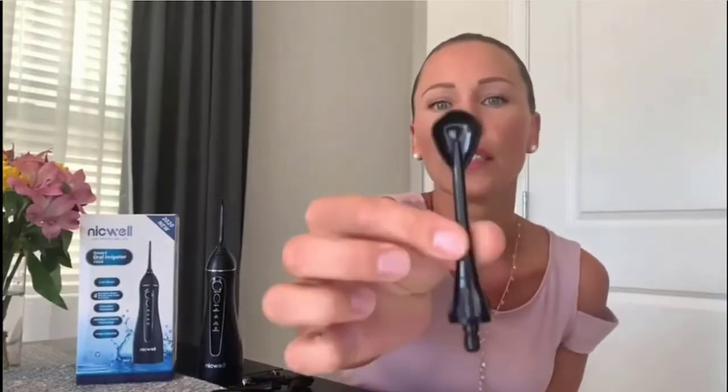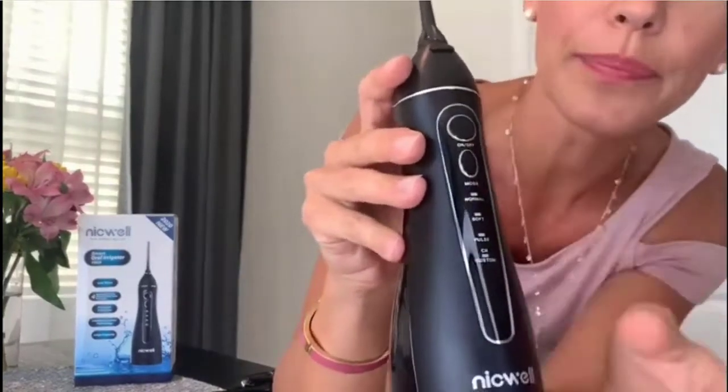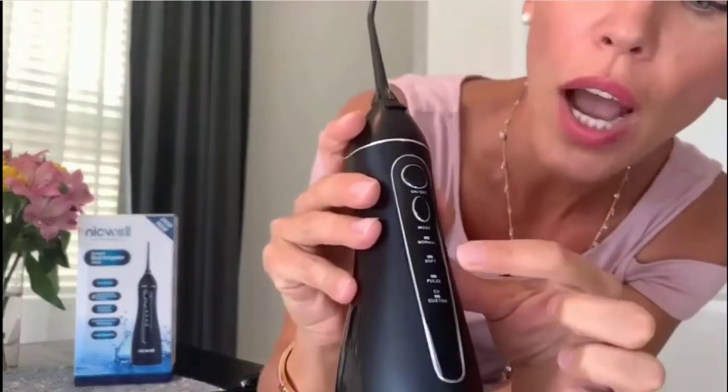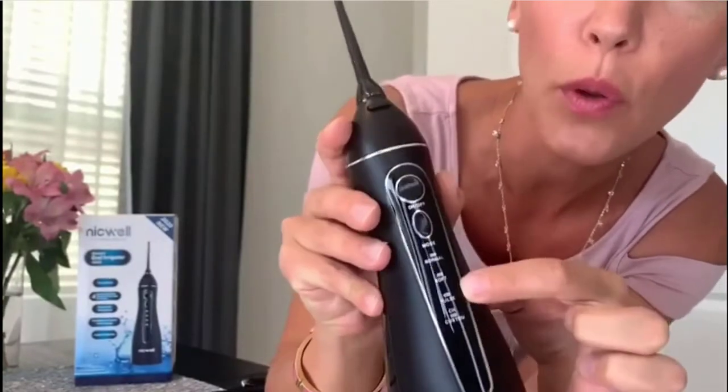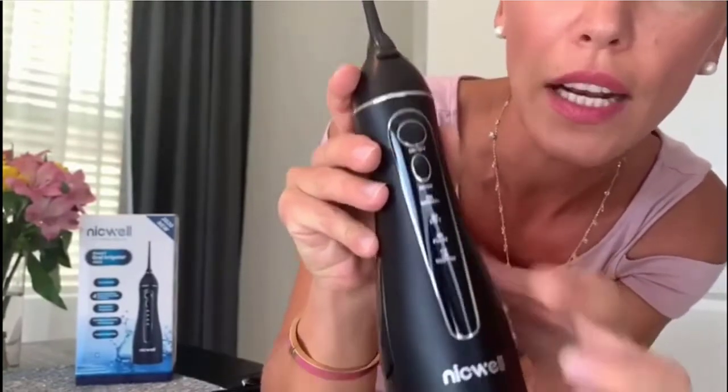Also helpful for bleeding gums and bad breath. Beneficial for orthodontic brace and bridge care. Includes 12 months of after-sales service and friendly customer support, including 24-hour email response for troubleshooting and telephone customer service. Nicwell is manufactured under strict quality standards. It's also the best gift for friends, birthdays, and more. Check the description for details and prices.